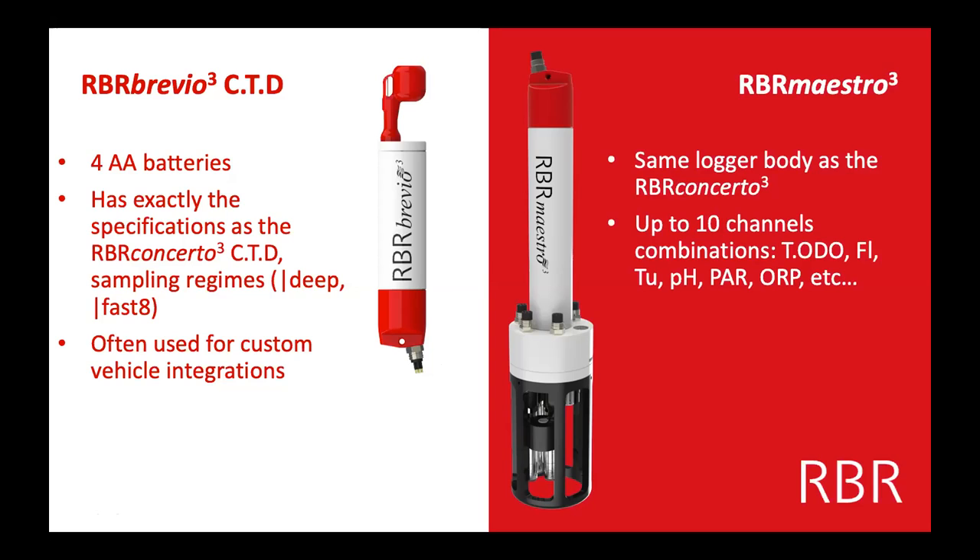Maybe you actually want something bigger than a Concerto — maybe you need more sensors, multiple fluorescent channels, pH and PAR, which is a light sensor, or a full suite of water quality sensors. This body is the same diameter as the Brevio, two and a half inches. The head is a little bit larger than the Concerto, but still manageable for deploying and holding. It's still really easy for community science people to use by hand. You can get up to 10 channels on the Maestro — maestro means typically more than five sensors, usually five to ten.